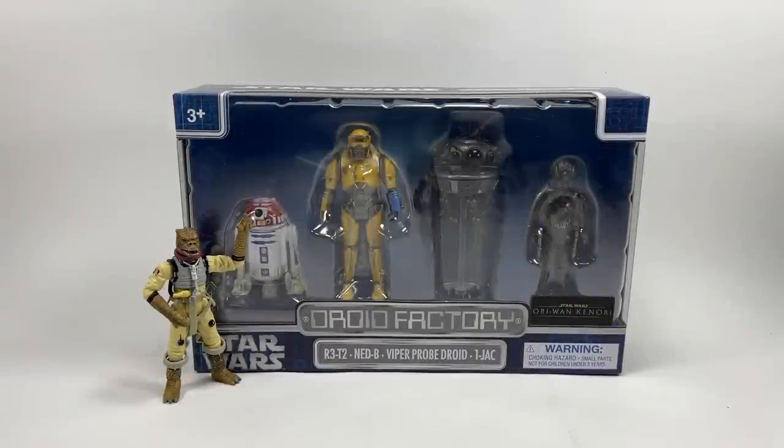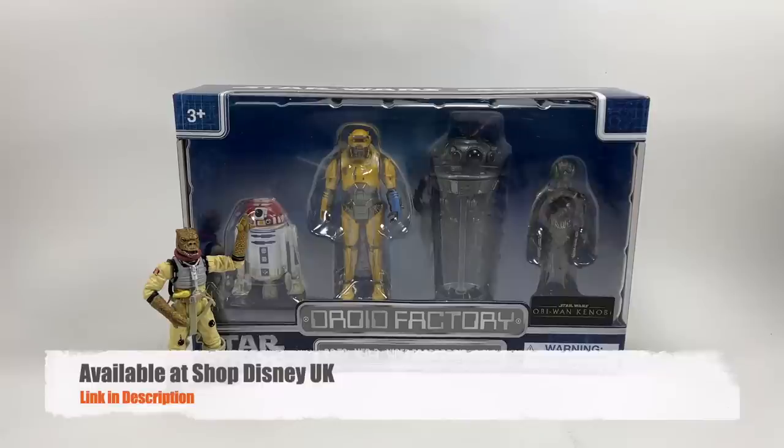Hi there Star Wars Collectors and welcome to another Bossk's Bounty video. In this video we're going to be taking a look at the Disney Obi-Wan Kenobi Droid Factory 4 Pack, which contains R3-T2, Ned B, a Viper Probe Droid, and One Jack.